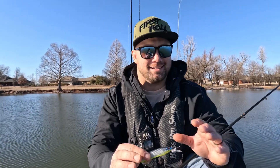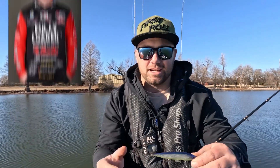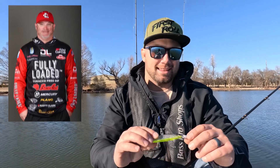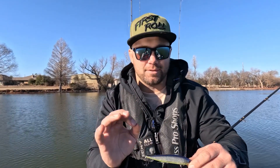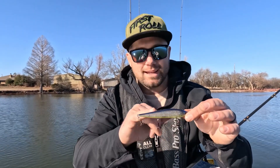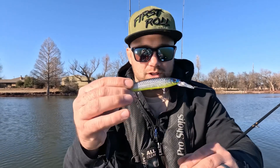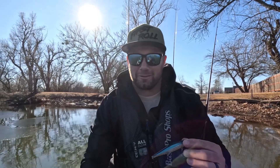Now the most expensive bait on the list — still a budget jerkbait, under twenty dollars — is the Berkeley Stunna. This bait was made famous by Hank Cherry winning the Classic on it. This is the Stunna 112 Plus One, with a slightly bigger lip. It weighs half an ounce, making it the heaviest. It has a tungsten weight inside, so it's more dense, sinks faster, and casts the absolute furthest. It dives six to ten feet and comes in around $15.